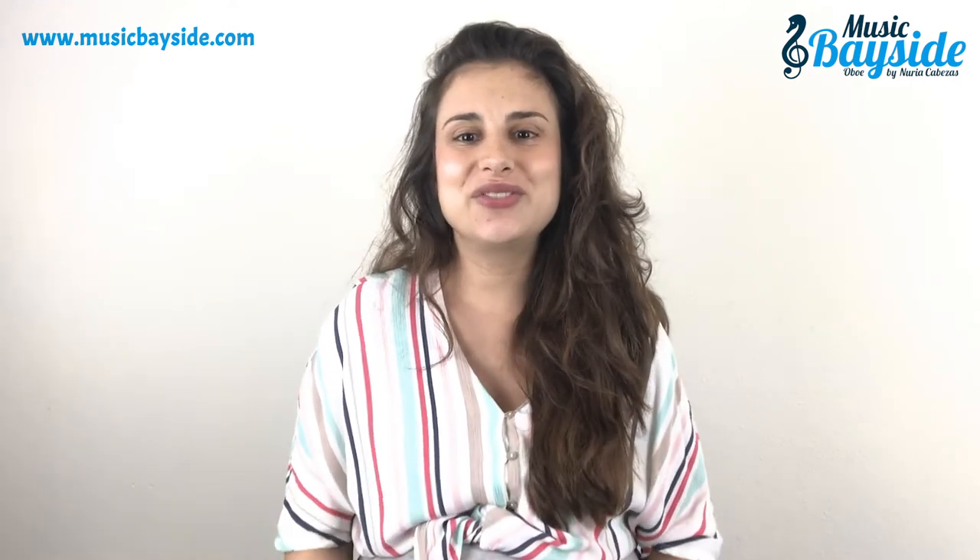You can find more information about the Music Bayside Ovo project on the website musicbayside.com, where the blog, tutorials, and interviews are available. You can book your online lessons and find much more content in a podcast format. Also on the social networks of Facebook, Twitter, and Instagram. Don't forget to subscribe to the YouTube channel to receive all the weekly notifications with the new videos. Stay tuned. Thanks for being there and I'll see you very soon in the next video.